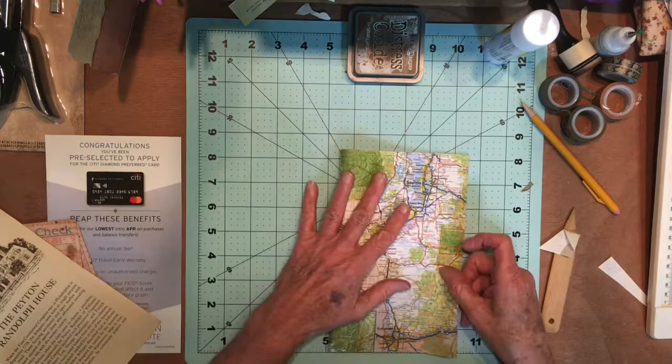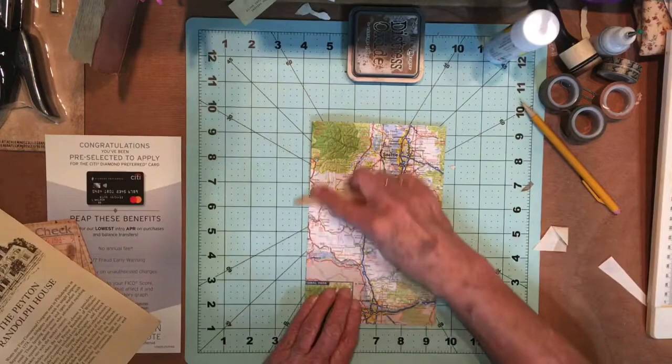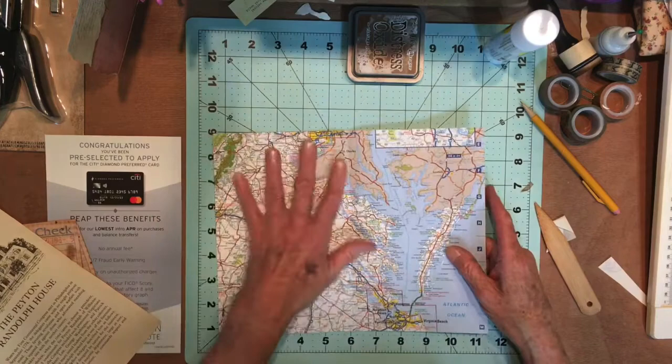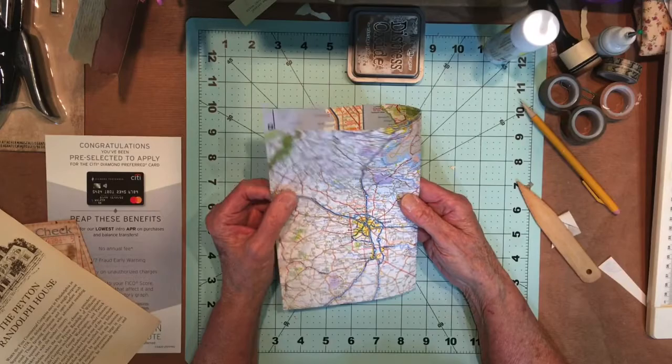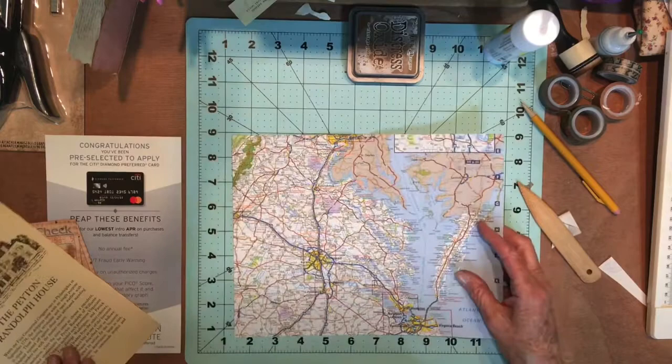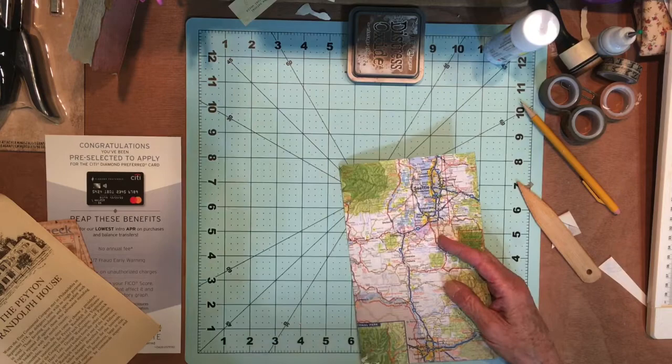Now I just need to think about — we have Seattle on this side. Generally what I'll do is make sure that this side would have a larger pocket. And then we have Richmond on this side. I might turn it the other way — no, because then Richmond wouldn't be first. Okay, we'll do it that way. We'll have to put a pocket or something on that. Okay, we've got those pages.